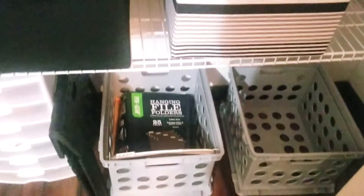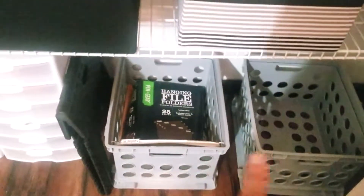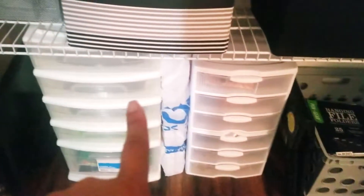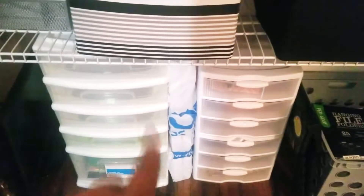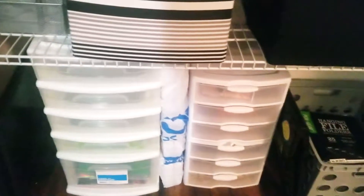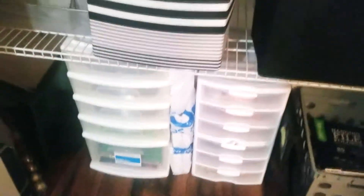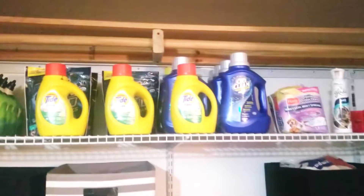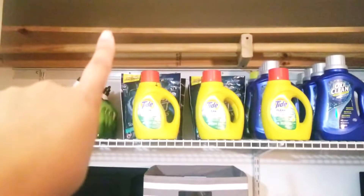Down here is where I file all of our important paperwork. There are the hanging files — these are the two crates I'm going to be using to organize my paperwork. These two are miscellaneous — office supplies — and all the drawers are empty for other items. This here in the middle is just some picture frames I'm going to be using soon.